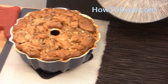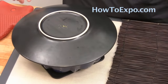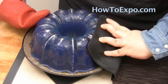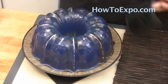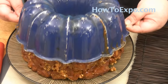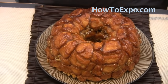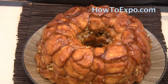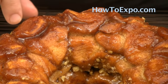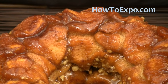After it's cooled down a little bit, all I do is take a plate and put it right on top and simply turn it over. With just a little bit of assistance it'll come out just like that. This is served warm. The reason it's called monkey bread or pull bread is you just take a piece and pull it off and eat it.